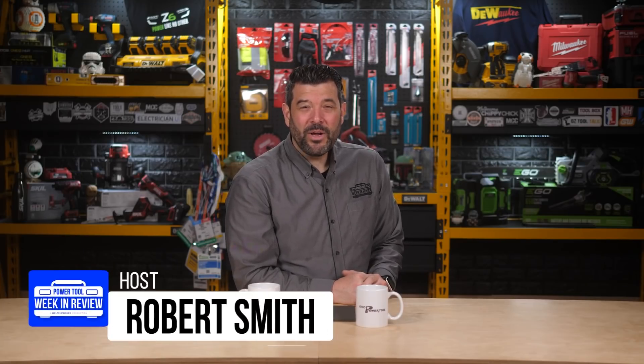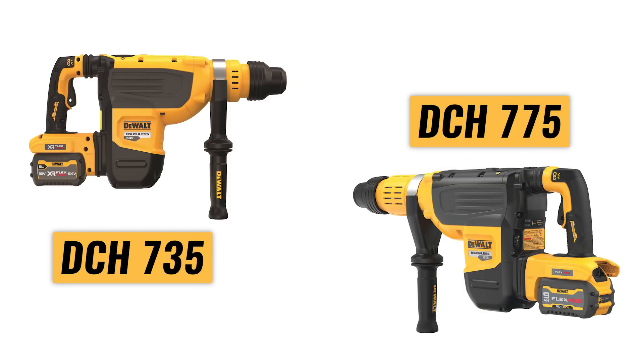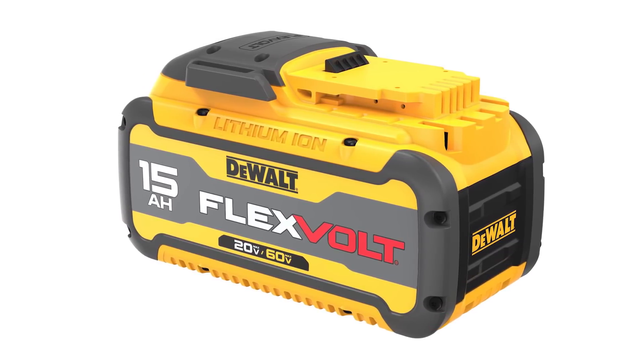Welcome back Powertool fans, I'm Rob, we've got some breaking tool news! Dewalt just announced two new Flexvolt 60 Volt Max SDS Max hammer drills, which is easily cool enough, but the real news is a shocking 15 amp hour Flexvolt battery, which is much bigger news than you think. Let's go.